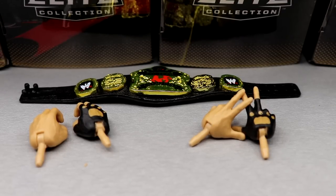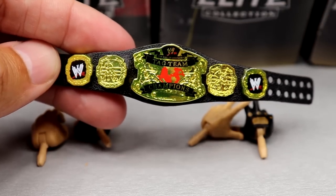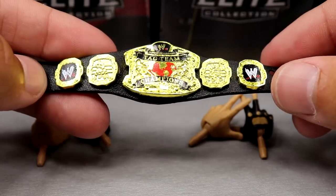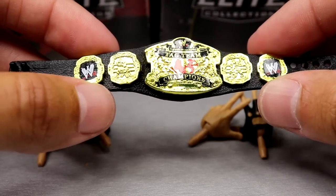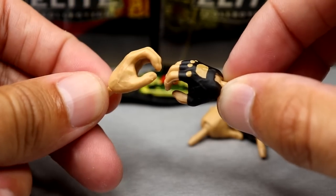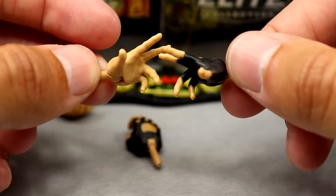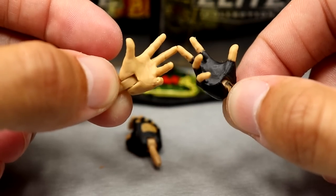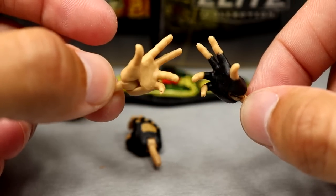For Kane's accessories you get some quality pieces. You get the World Tag Team Championship, the Raw half — we saw the Smackdown half with the Elite 95 Eddie Guerrero figure. Maybe they can include this with a Big Show or RVD down the line. For interchangeable hands you get mic-holding hands — I wish the glove was sculpted on rather than painted. You also get the Randy Orton-style pyro entrance hands for Kane's famous raised-arms pose.